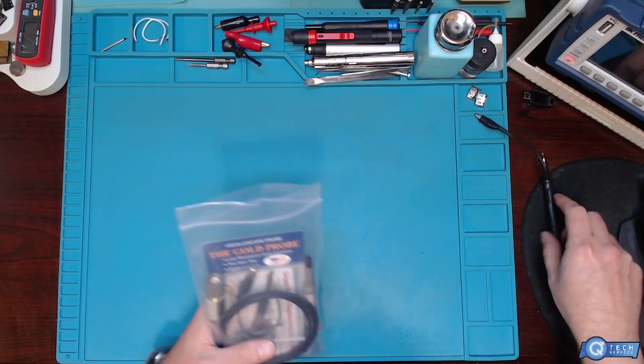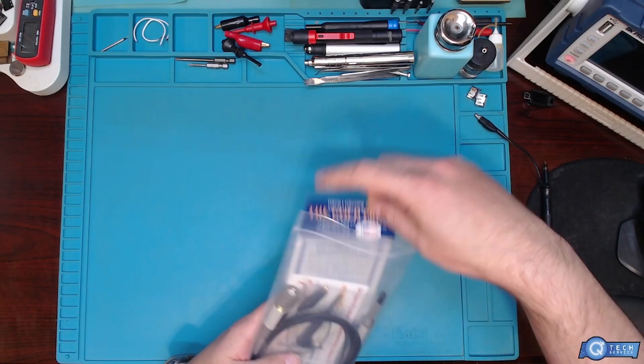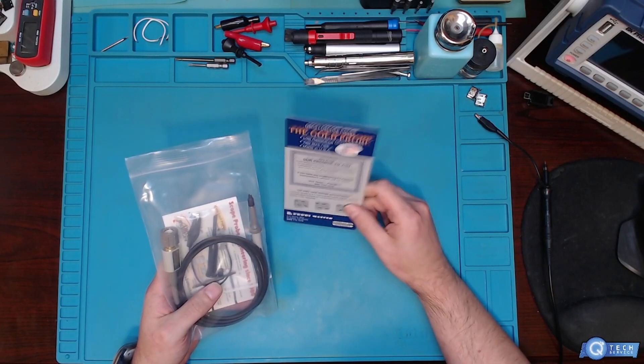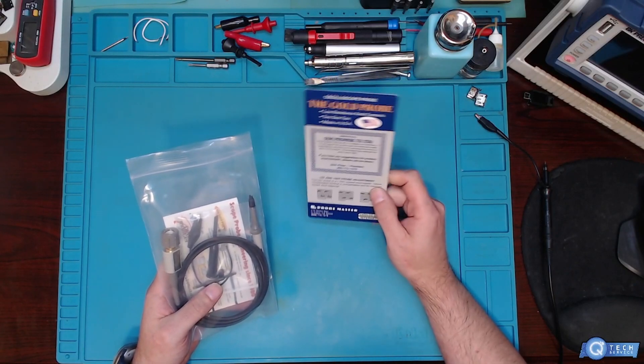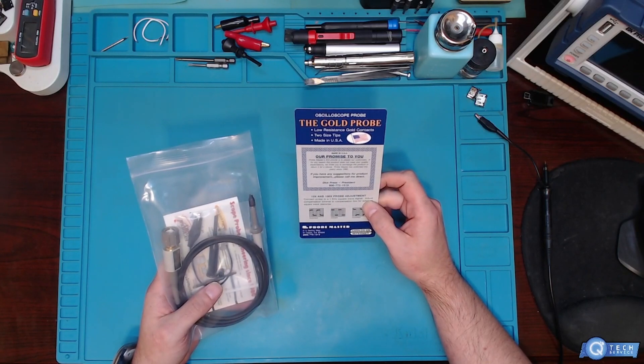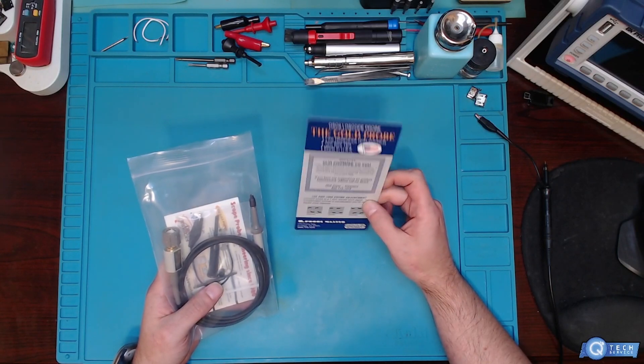So let's take a look at these. I was always interested in them, but I really didn't want to purchase them with my last scope that I had, because it wasn't really that good of a scope — like Saigon or whatever you call them.